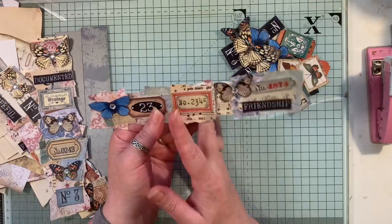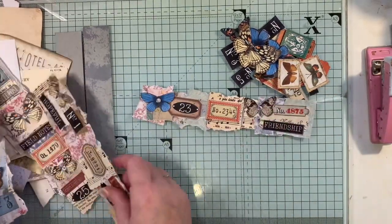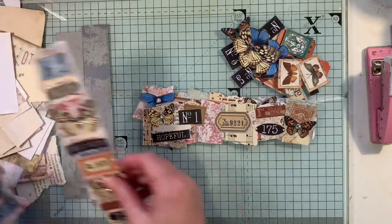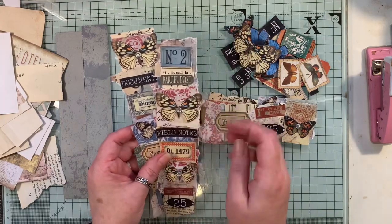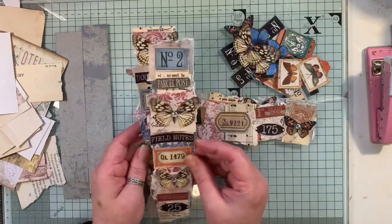I've done two that way so you could maybe cut them in half and add them onto a pocket. There's the other one I done that way. And then I done two like belly band type ones — again you could still trim them down and put them on a corner pocket or something like that in your journals.